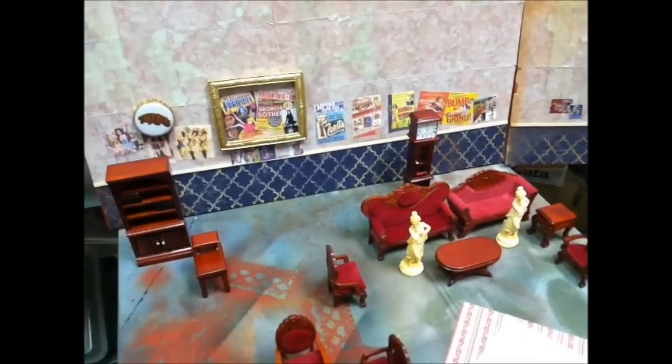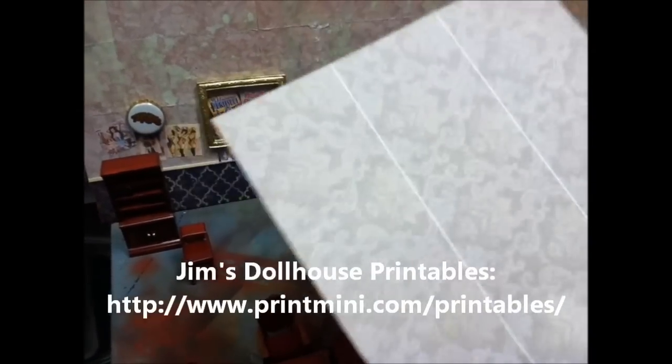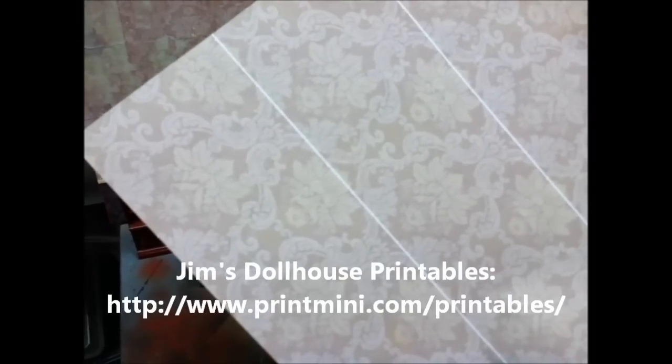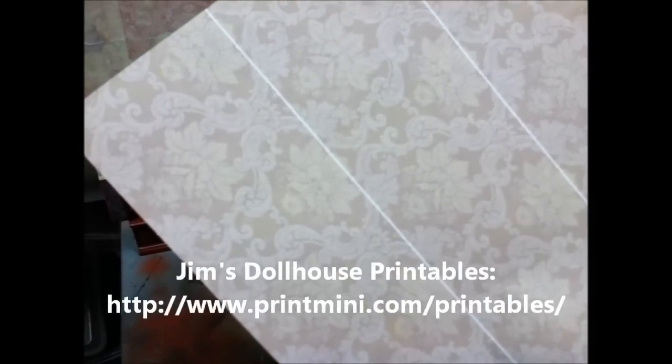Hey, everybody. Welcome back to the laboratory. What you see here are these sheets — I'll provide the link for them. This is scale wallpaper. You can find them at Print Jim's or Print Mini. I'll post a link.